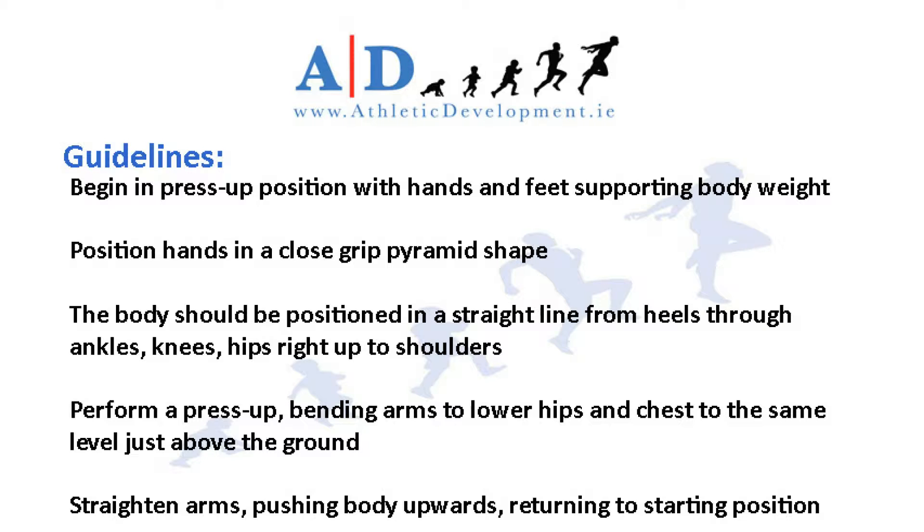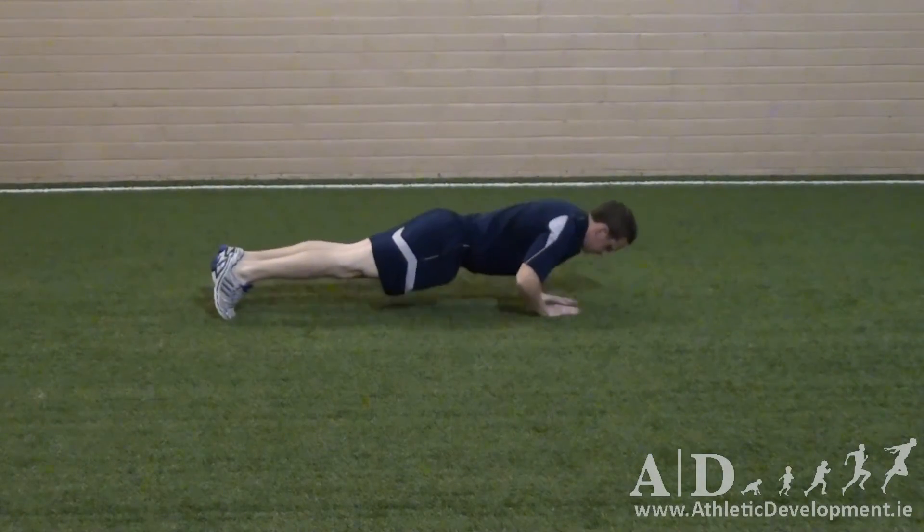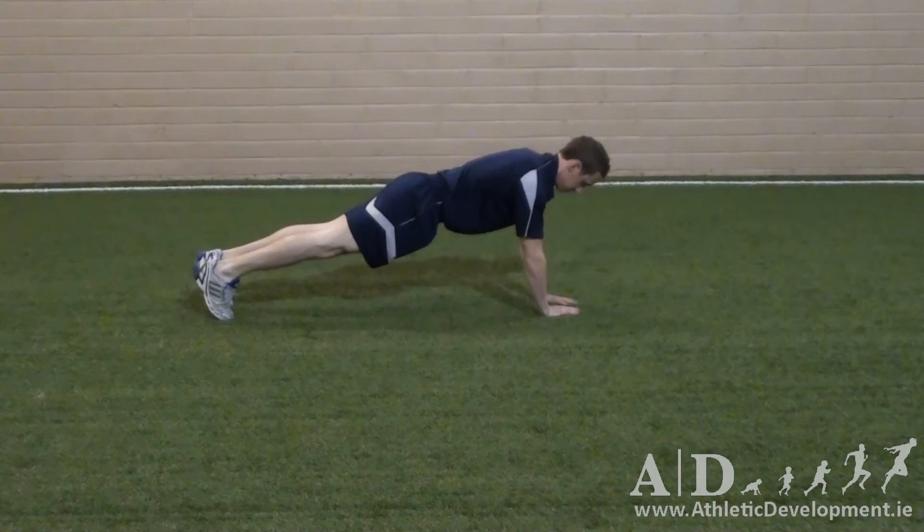Perform a press-up, bending arms to lower hips and chest to the same level just above the ground. Straighten your arms, pushing the body upwards, returning to the starting position. Repeat this sequence for the predetermined number of reps.